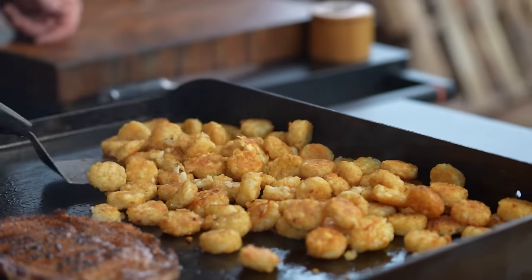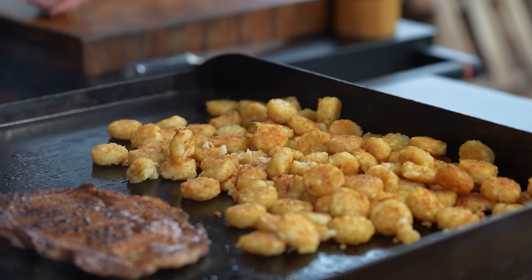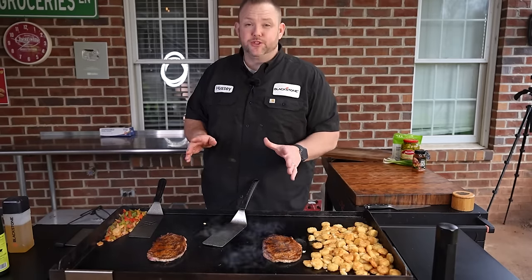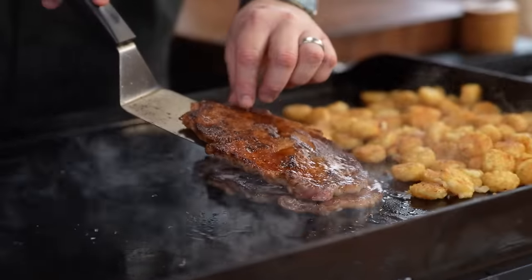While our steak is idling on that other side, we're going to flip our tots — it's all going to line up perfectly. These steaks are finishing up, we're going to get them off, get them chopped up, and start building these dirty nachos. After about two minutes, take the steaks off.